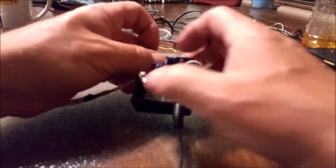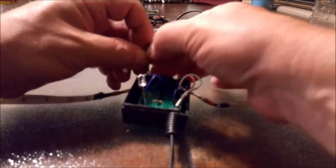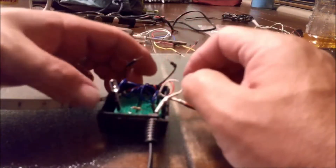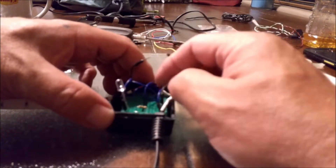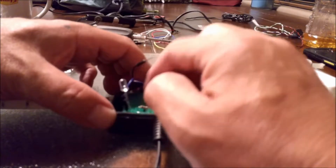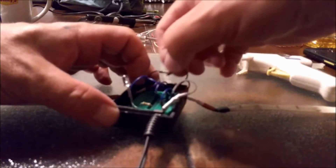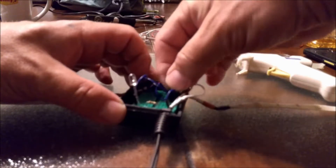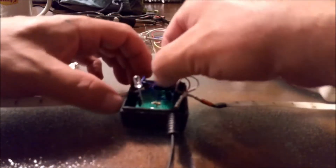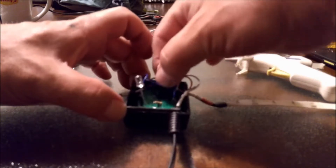We're going to go on the red — bring this one in, red is in. This is our negative, that's our negative jumper. Then we'll take this one and go right beside that one. We'll take this one and go right beside that one too.